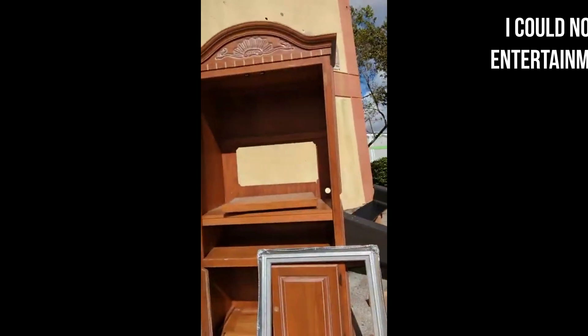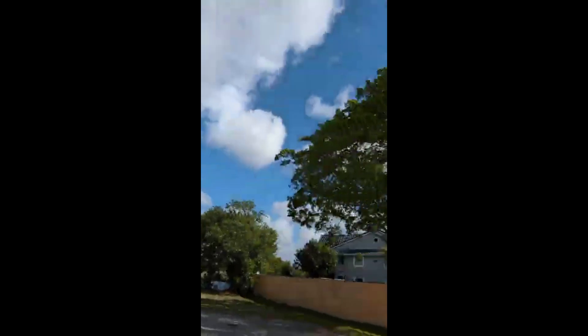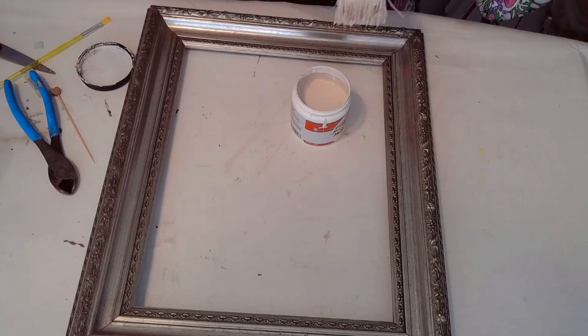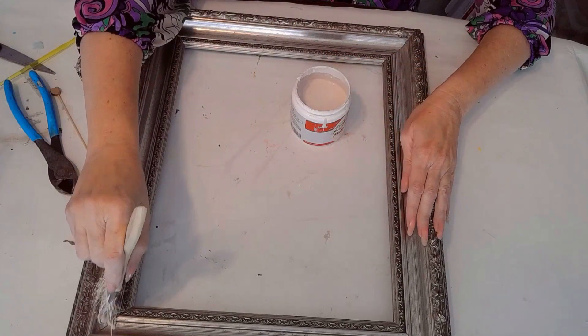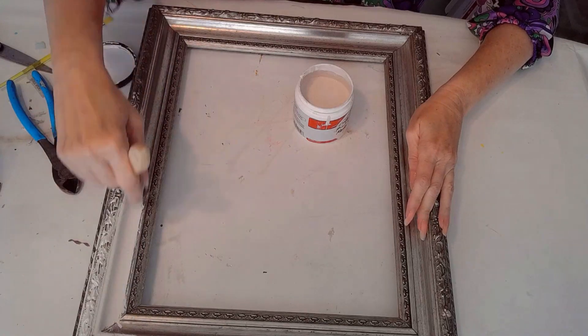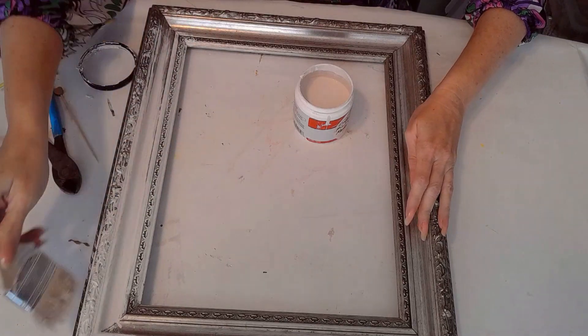Let me show you what I got. I had a good shopping day at the dumpster because I found not one silver frame but two. And look at this one — this one's even prettier than the larger one. It is smaller and it's just perfect for the project that I have in mind. Of course it's going to be shabby chic, spring inspired.